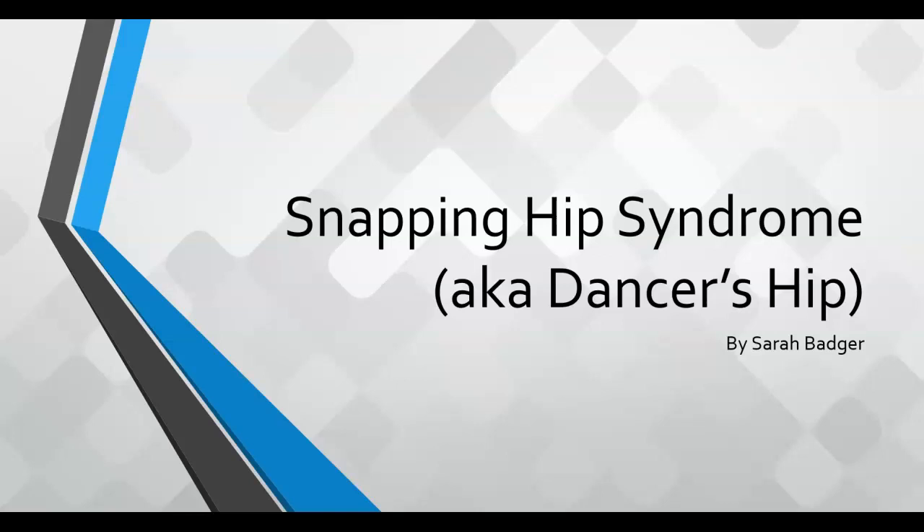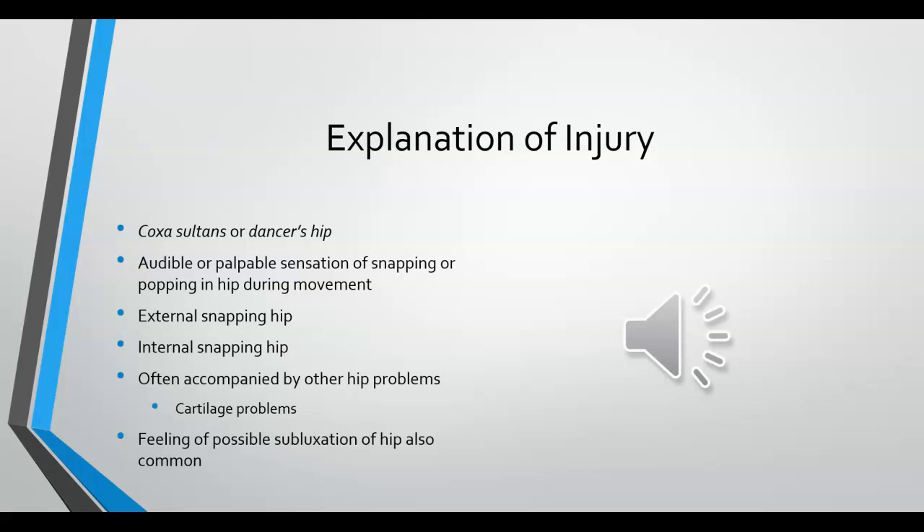Today I will be talking about snapping hip syndrome, also called dancer's hip. Snapping hip syndrome, or coxa saltans, which is Latin for dancer's hip, is when there is an audible or palpable sensation of snapping or popping in the hip that occurs during movement.